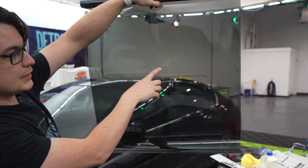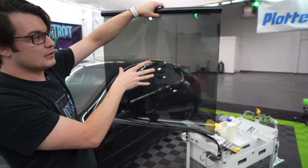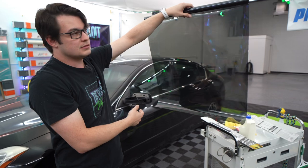You can see some rippling here, and I'd be a little concerned that might show up in the final installation, but I think it'll smooth out and be okay. Overall this is a nice 20% tint — it doesn't look bad at all.